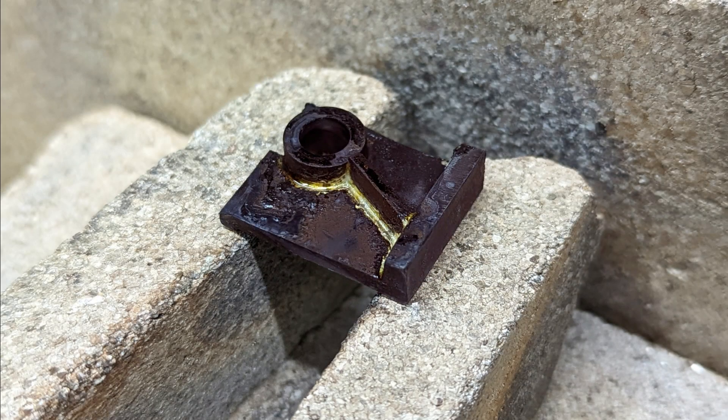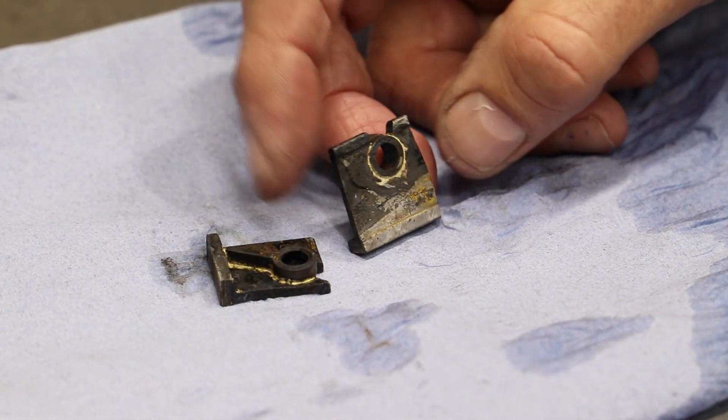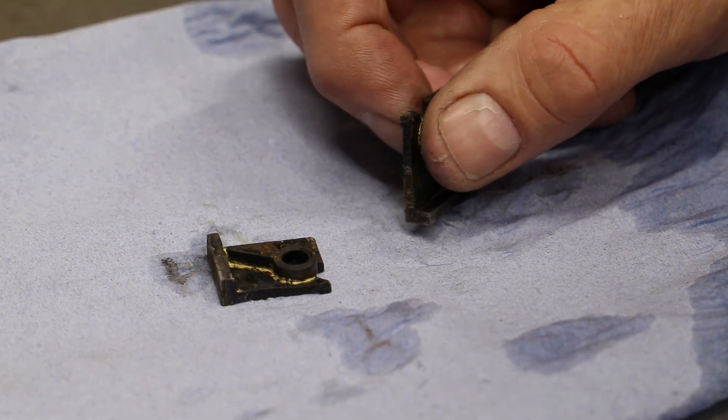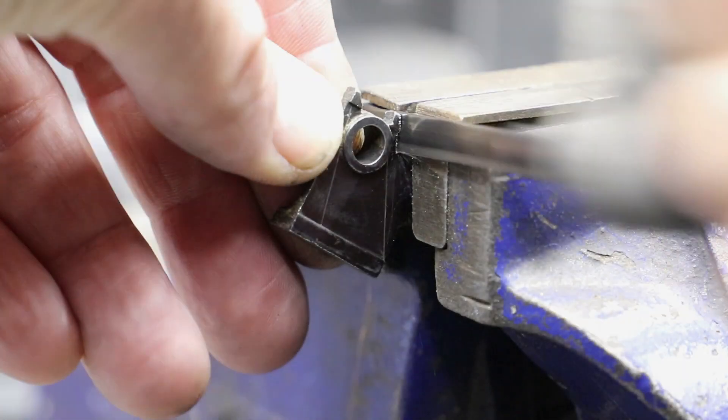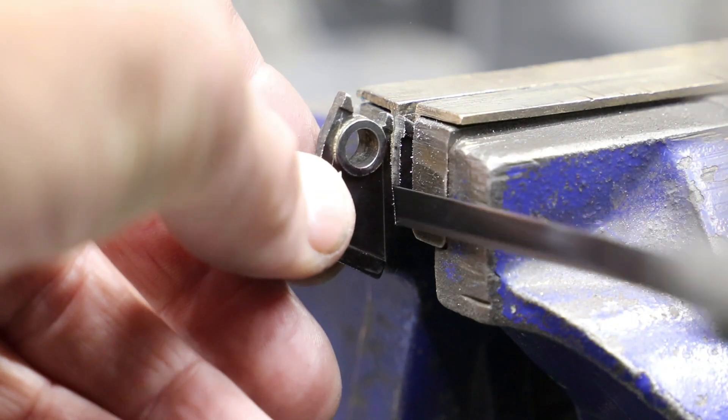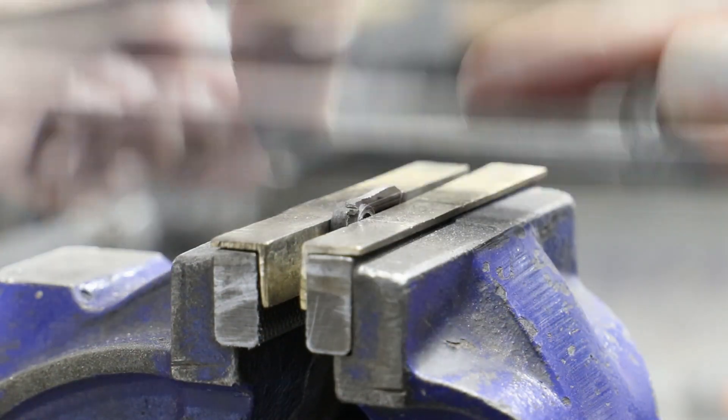I didn't do quite so well with the other bearing — there's a lot more solder around the joints, but I'm still happy with the result. I'll drop these into some citric acid and leave them to soak overnight. Next it's back onto the bench for some work with the hacksaw and files to bring it into shape. I'm using some silver steel buttons that have been hardened to help me with the profile around the boss.